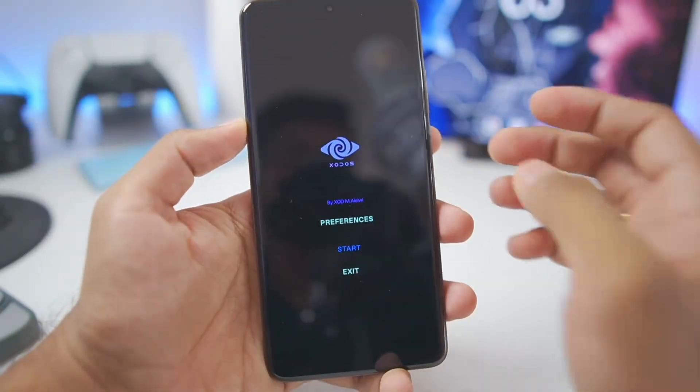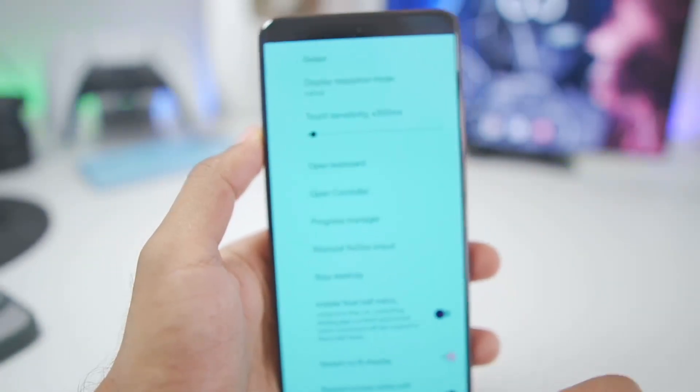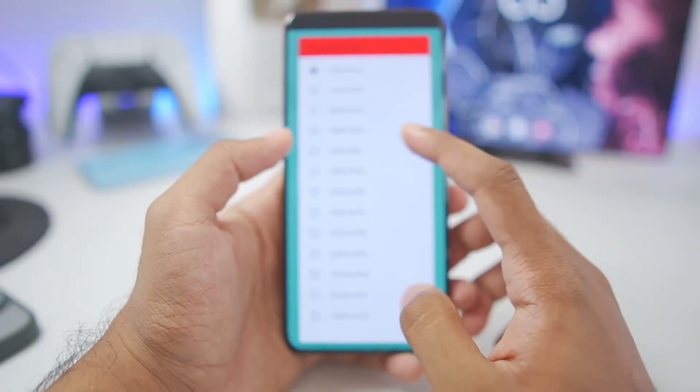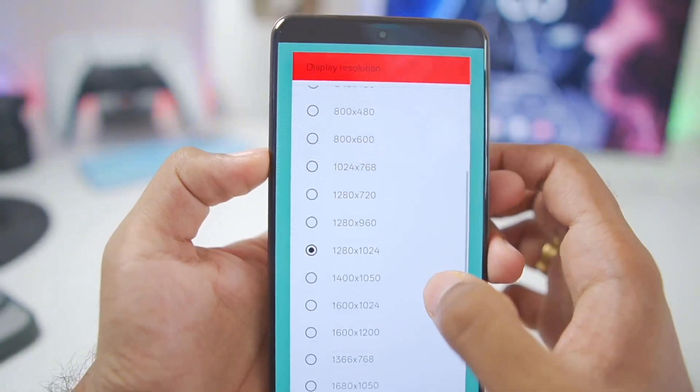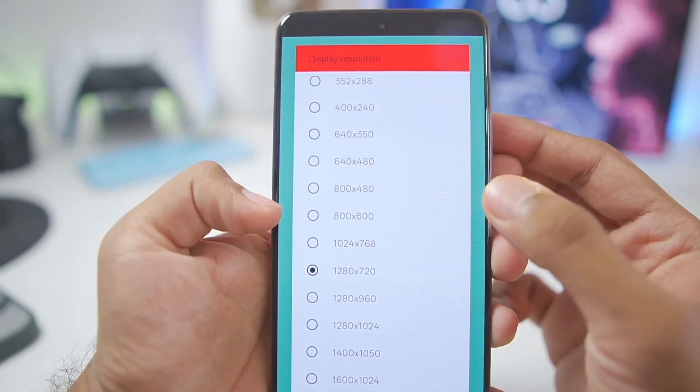When you open Zodos Emulator for the first time you'll see a UI similar to this. Go to the preferences tab, then under display resolution mode make sure to set it to exact, and then choose your preferred display resolution. I'll go with 1280 by 720, but if you have a low-end Android device, go with 800 by 600.